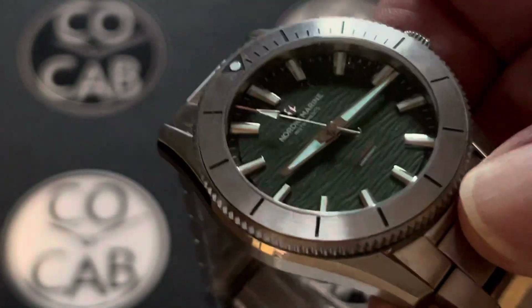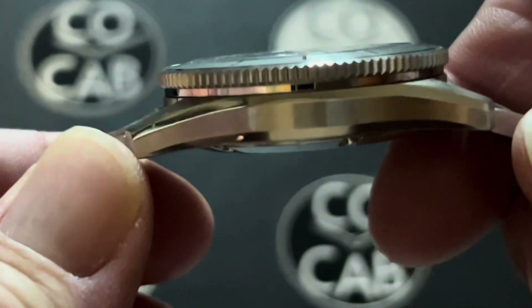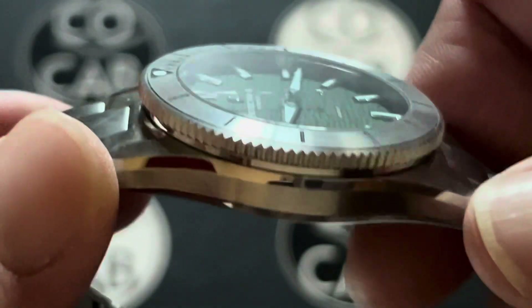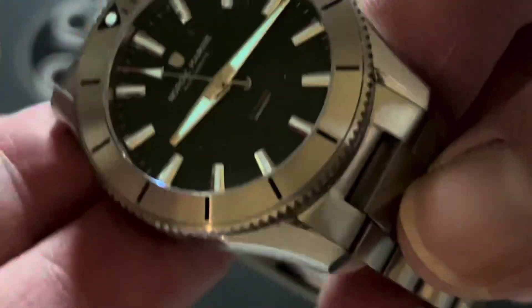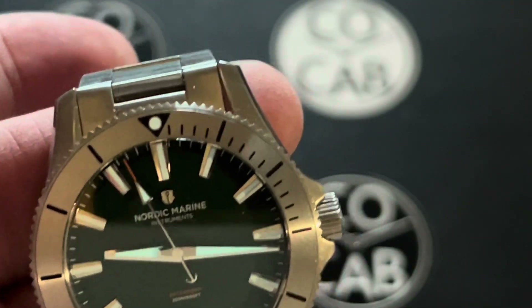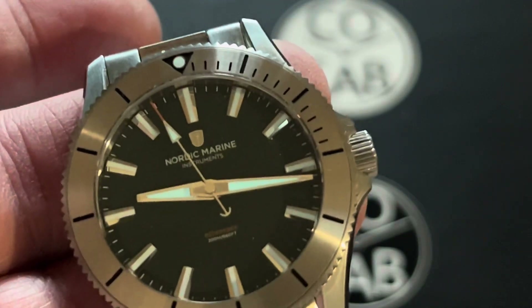We're going to start right off with the characteristics — the basic specs. The height is 11.9 millimeters; you can see it's got that flat sapphire crystal there, so a nice 11.9 millimeters. The weight comes in at 161 grams or 5.7 ounces. The diameter on the case or the bezel is 40 millimeters, or right at the crown it is 43.4 millimeters.